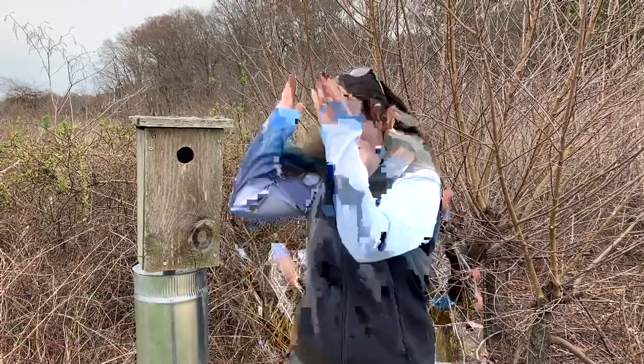Hi, I'm Maren Gimple, field ecologist and bird bander at Washington College's River and Field campus. Today I'm going to talk to you about nest boxes.